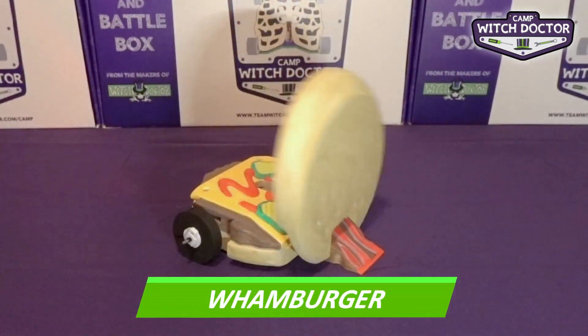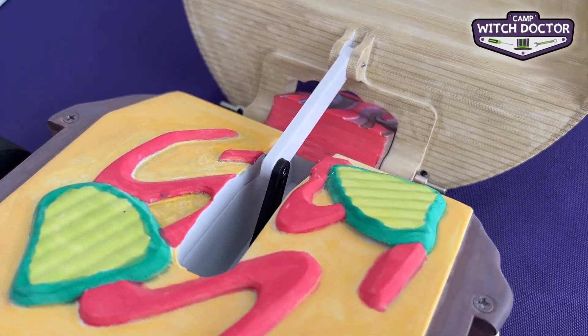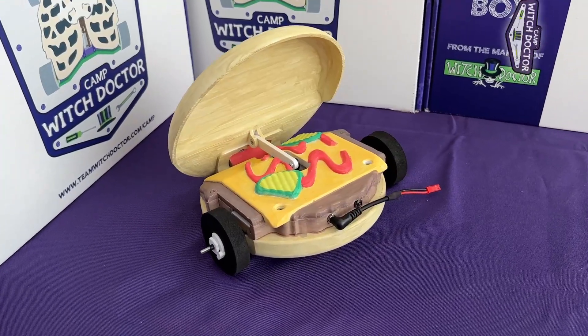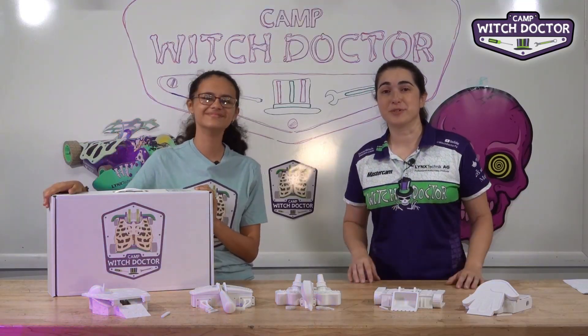Last, but certainly not least, is Wamburger. This cheeseburger inspired flipper is similar to Big Cheese in functionality, using its bacon wedge to feed opponents onto its burger bun flipper. This robot gives burger flipper a whole new meaning. Now you know all 10 robots, so tune in to the next video so that you can keep building this robot with us.